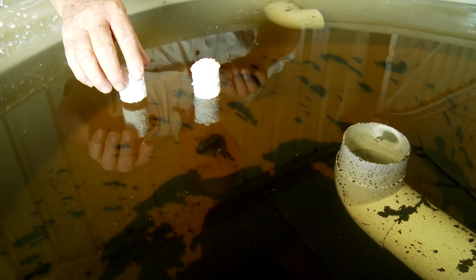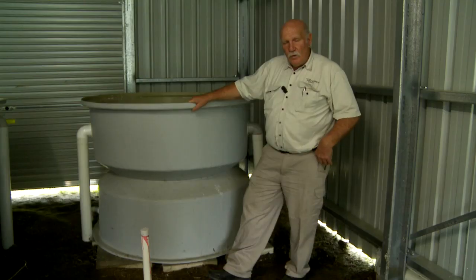To swirl filter or not to swirl filter, it's a question that's often asked. When do we need to add pre-filters to our aquaponics systems?